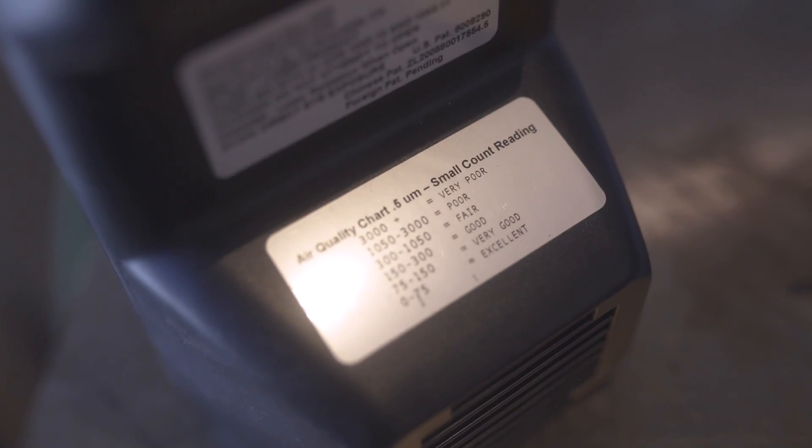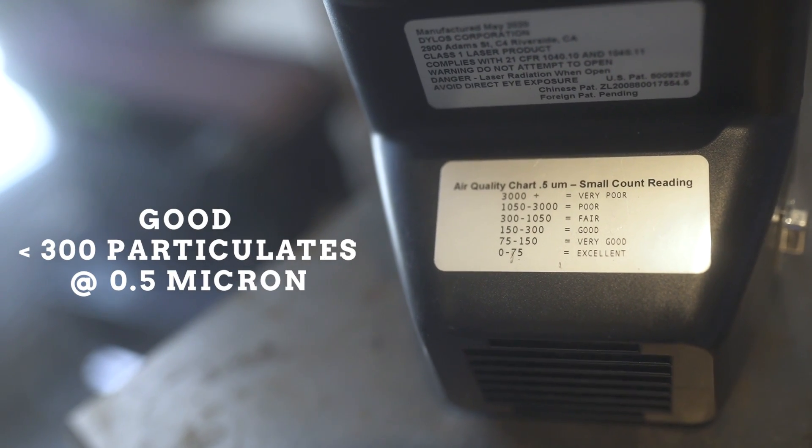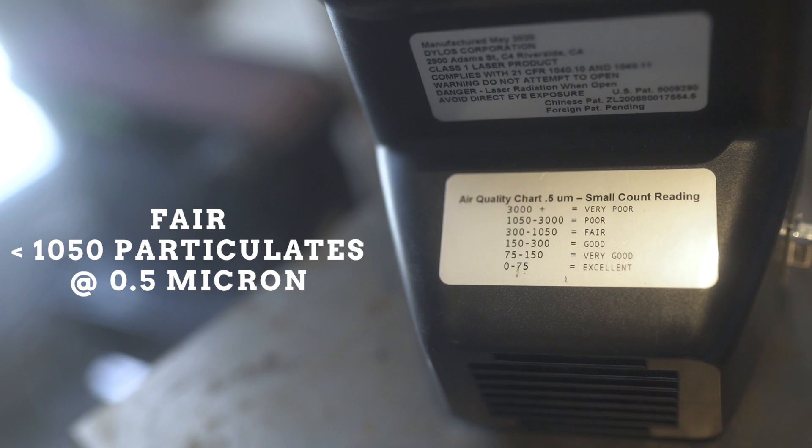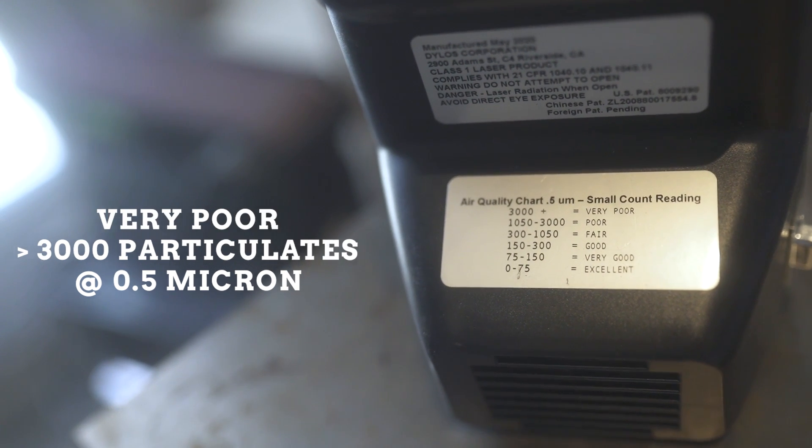Here's the legend that indicates the air quality. It was created by the folks at Dylos, but it's roughly based off of the EPA standards. A good air quality is about 300 particulates or less. A fair assessment is about 1,050 particulates or less, and anything above 3,000 particulates is in the very poor range.